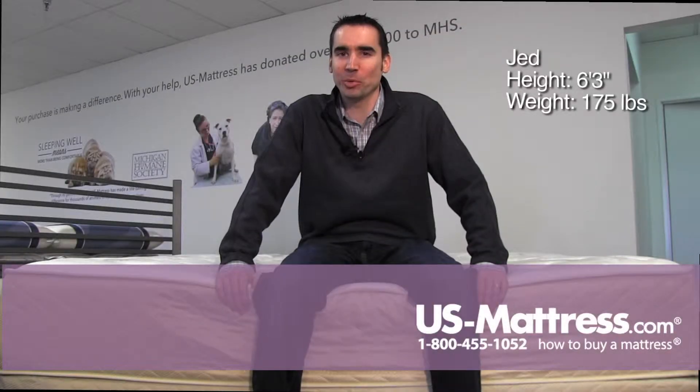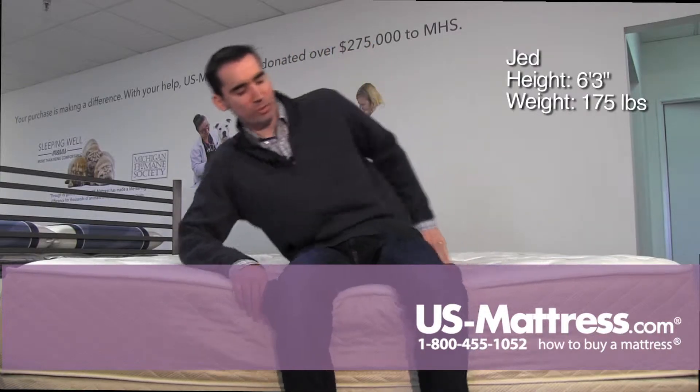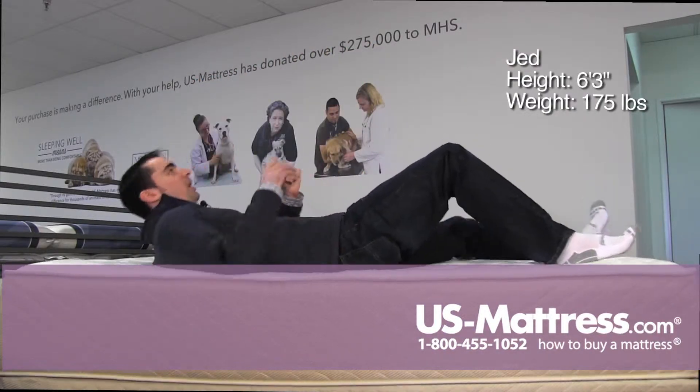I'm sitting on the edge of the Spring Air Back Supporter Perfect Balance Alexis Firm, and the foam encased edge supporter is doing a good job of holding up. It's a very solid edge if you want to sit on it — no problem.